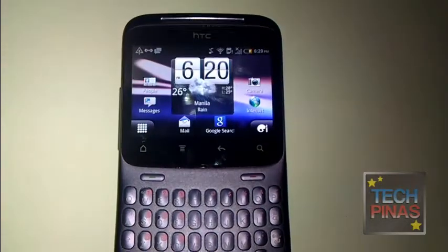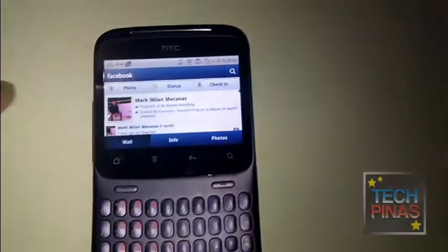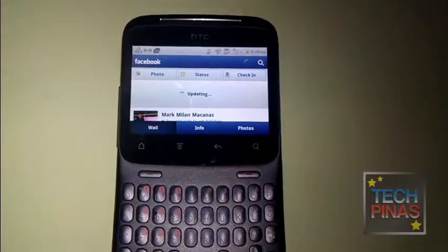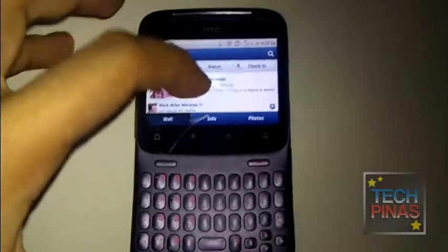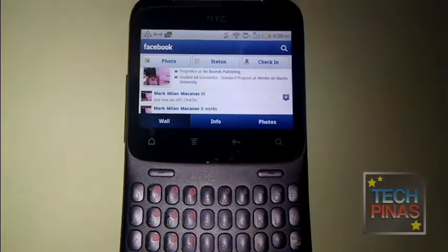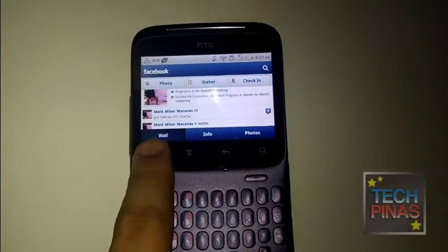It will update your status for you. Let's check if it worked — let's go back to Facebook and refresh. And just now: 'hi via HTC ChaCha'. So it works!